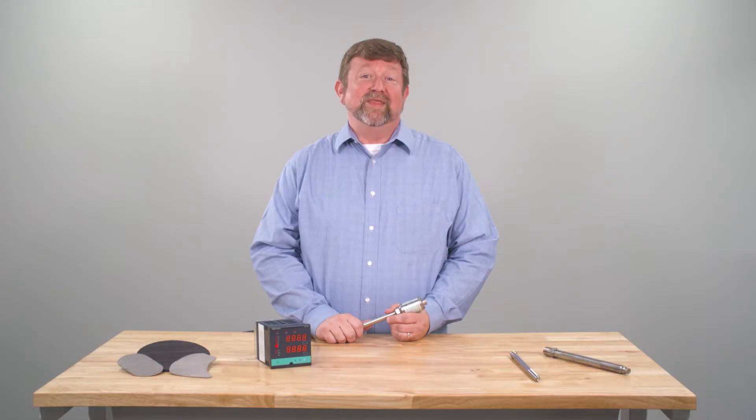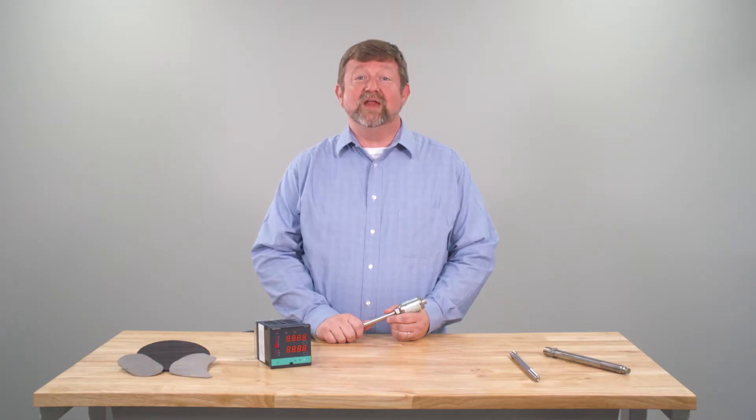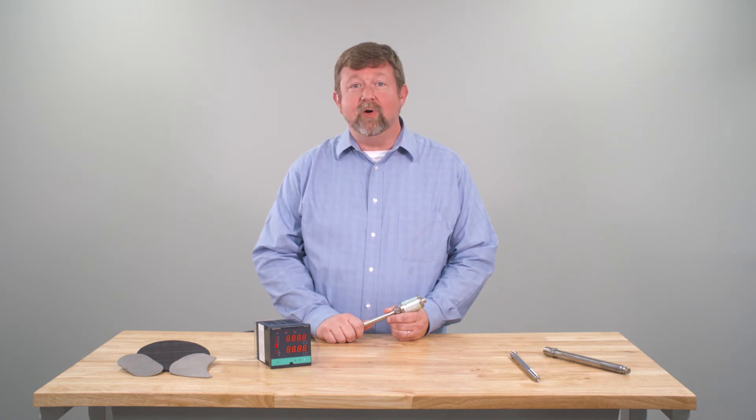You can include an integrated thermocouple on any model. In the case of Gentran GT 791 and 792, the output becomes 4 to 20 milliamp or 0 to 10 volt, respectively. We have several choices to replace these transmitters, so be sure to ask.